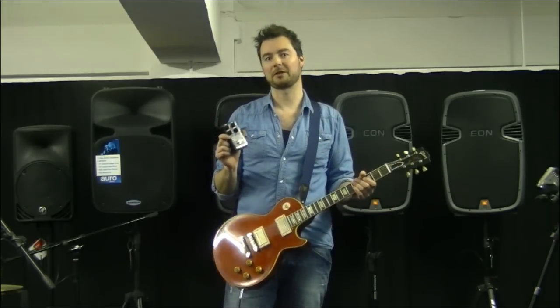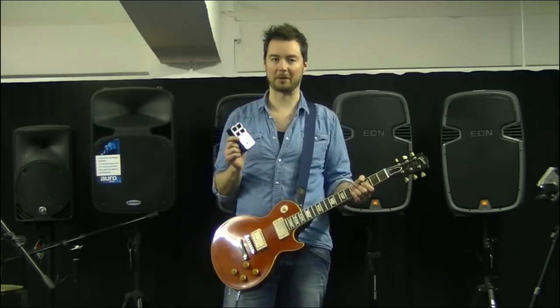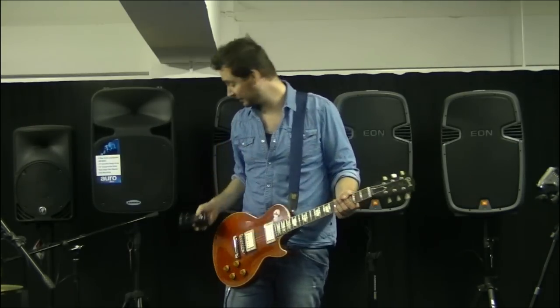Hi, this is Tor from TC Electronic here in DV East London, and I'm here to show you the brand new Dark Matter Distortion pedal. Despite the name, Dark Matter Distortion is actually more of a classic rock kind of pedal, so it will give you that cranked tube amp sound — everything from just slightly breaking up and getting a little bit of grit on your sound, to full-out rock rhythm stuff and leads. So let's check out how it sounds.